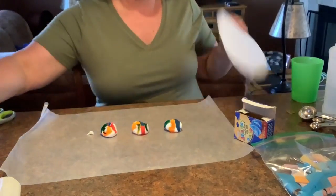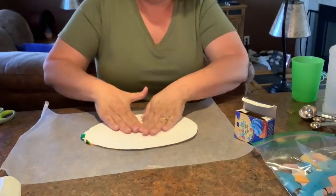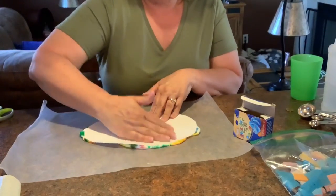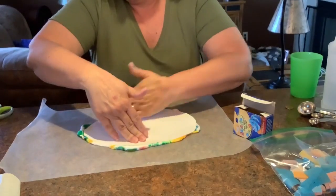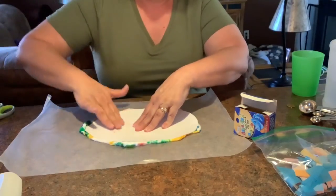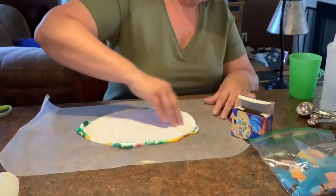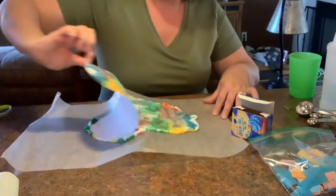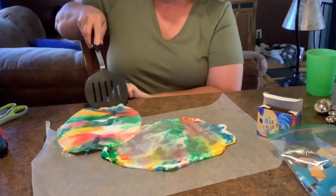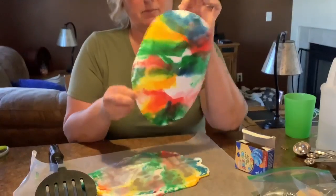Then you take your egg and you lay it down on your shaving cream and you move your hand around like this — you squish the shaving cream. Parents, I have a piece of wax paper here so that I didn't get it all over my table. And you just squish that shaving cream all over. Then you lift it up, use a spatula and just scrape off the shaving cream, and look at my beautiful egg.